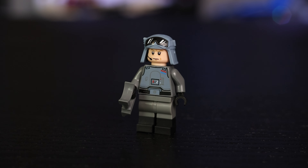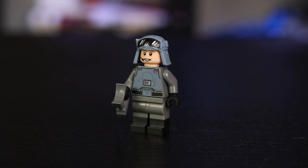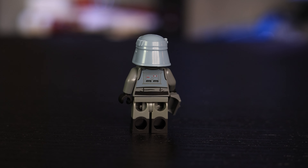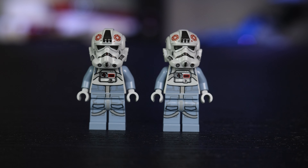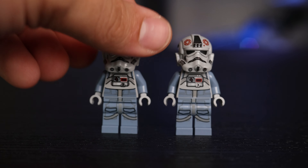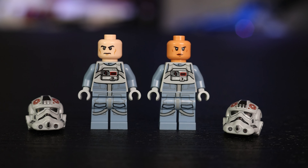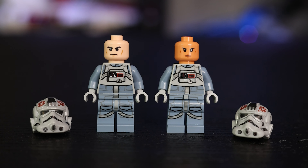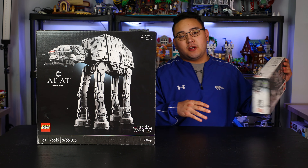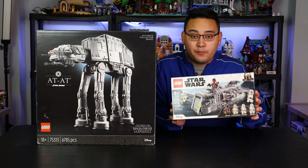The only difference is that General Veers comes with the black boot and dark bluish gray dual molded legs, which is always cool to have — those legs are like $3 each. It's a little disappointing that we don't get any new printing for such an iconic character. Next, we have two of the AT-AT pilot drivers, which look pretty cool, nothing crazy — the same standard minifigures we've had for a long time. What's great is that both the AT-AT drivers and the Snow Troopers include a larger range of more diverse characters, which makes sense since the Empire is using recruits from all over the galaxy. We also saw more diversity like this in the Armored Marauder and the Imperial Transport.